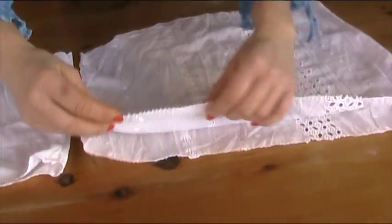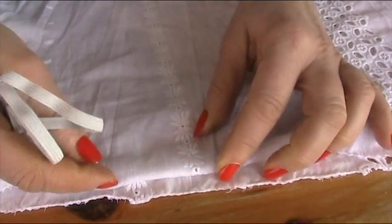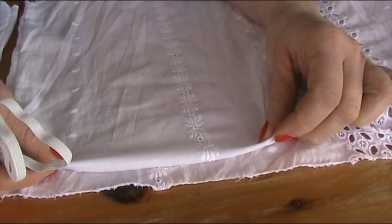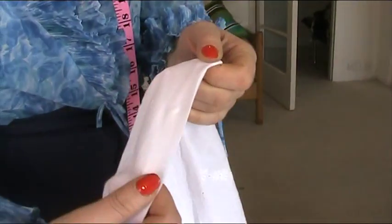I've used the nightdress for this tutorial, but you could use any material — beautiful old sheets, it's up to you. Now we're going to take it to the iron because I need to do a hem where I'm going to put the elastic through. Make sure your hem is wide enough to accommodate your elastic — if you get wider elastic you need a bigger hem. Press it first on the iron, because it's much easier to sew if you press your seams first.